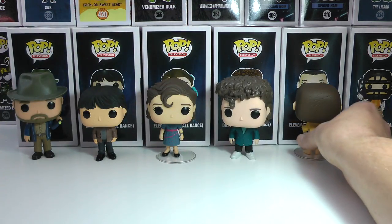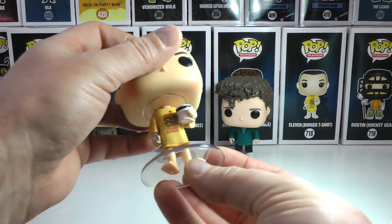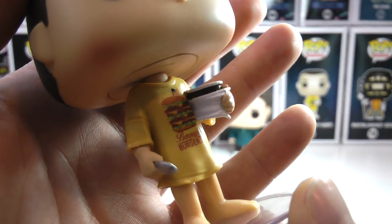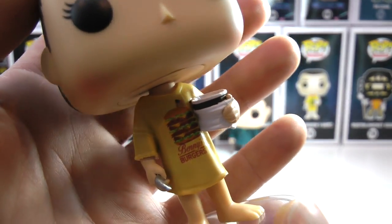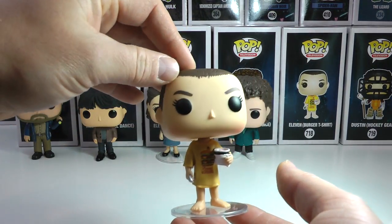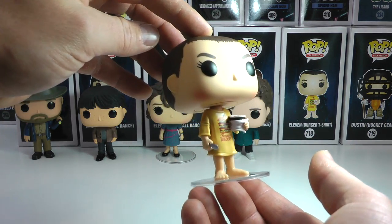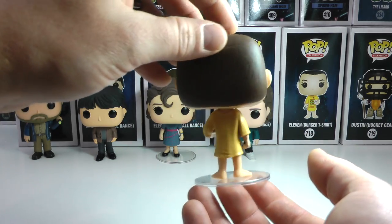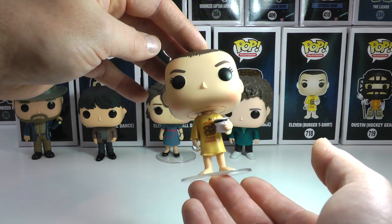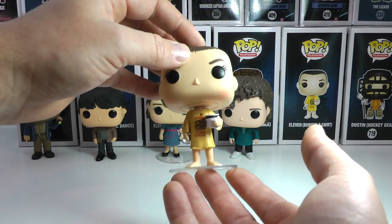And now another brand new one in this set who is also very cool. This is 11 in her burger t-shirt, and you can see Benny's Burgers perfectly labeled on there, which is a very nice detail. She's got her spoon, she's got her bowl of ice cream. Her hair is much shorter — not the Snowball Dance hair — and she's just in this kind of ready-for-bed Benny's Burgers t-shirt. Absolutely awesome, very cool detail, and I'm glad they brought this pop into fruition.